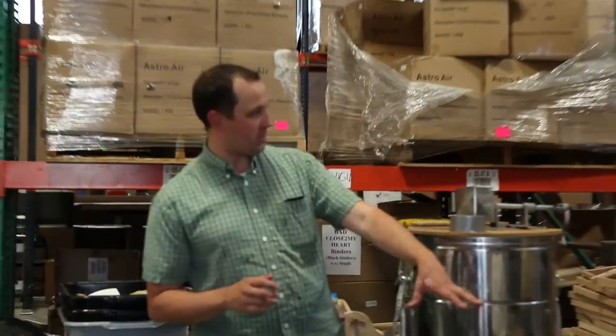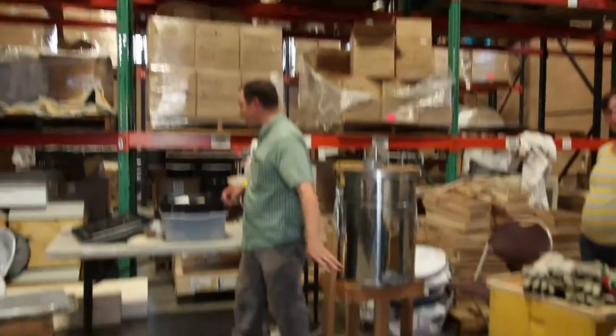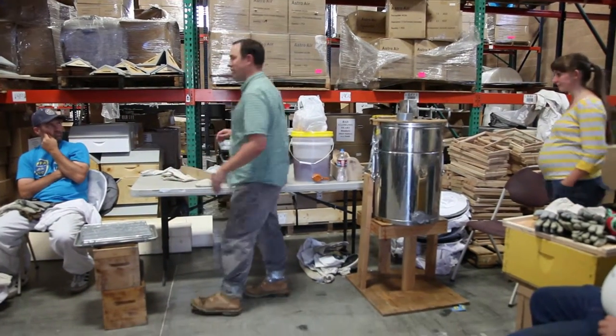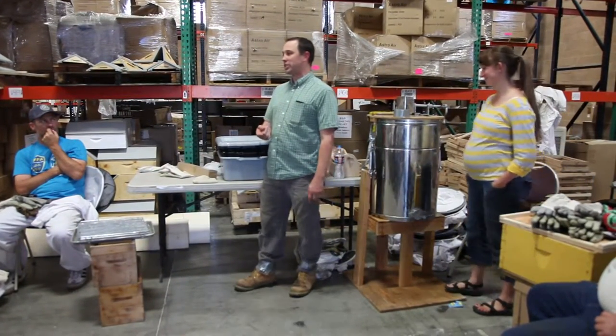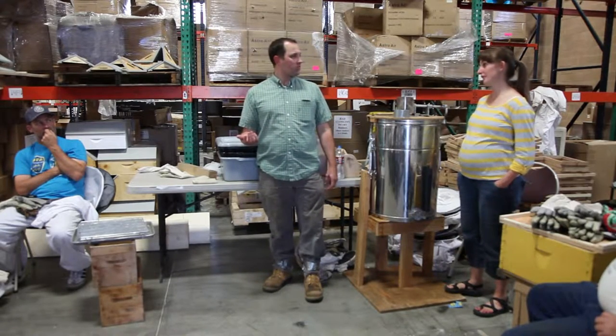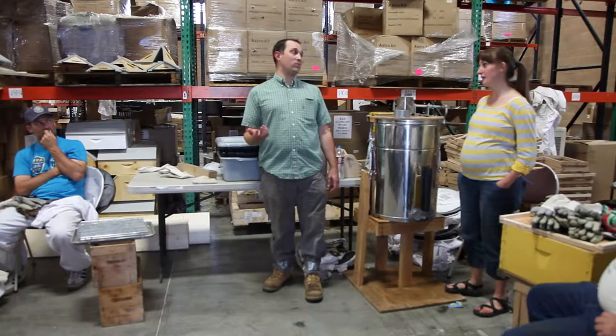I brought nine frames. We have a frame that we're going to do a cut comb on, so I'm going to show you guys how to do cut comb real quick. And then for fun, we were going to do a head-to-head competition and see who can uncap faster. We'll do four frames — that's fair.